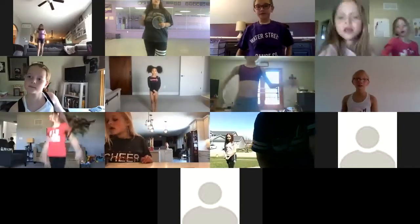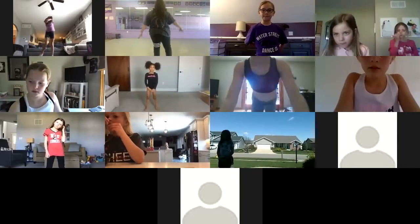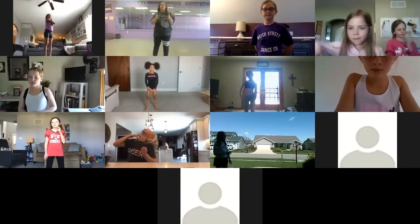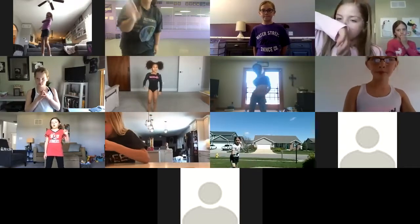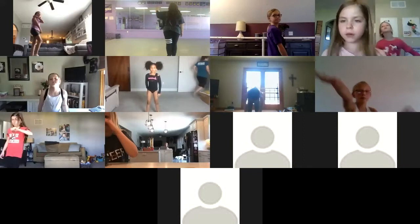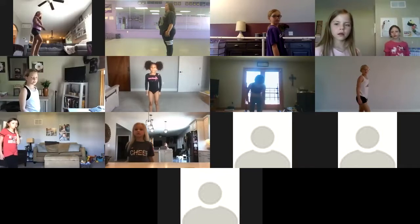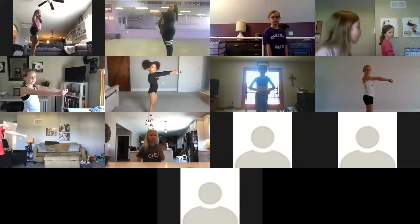Perfect. So if this is your first time taking hip hop, I'm going to be teaching it towards the front so we'll look the exact same. But sometimes I'll look at you guys if you need help with what I'm doing with my hands and stuff. And if you have any questions just unmute yourself. So, like I said, it's called Fresh Prince of Bel-Air and we're going to start towards the left wall.